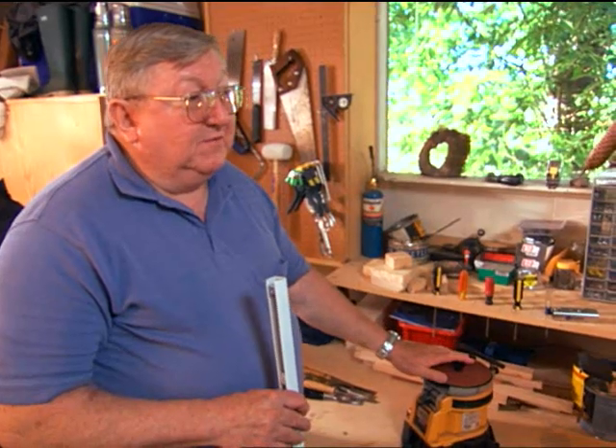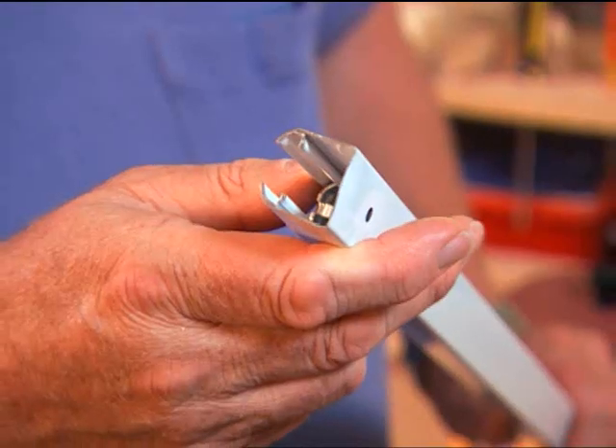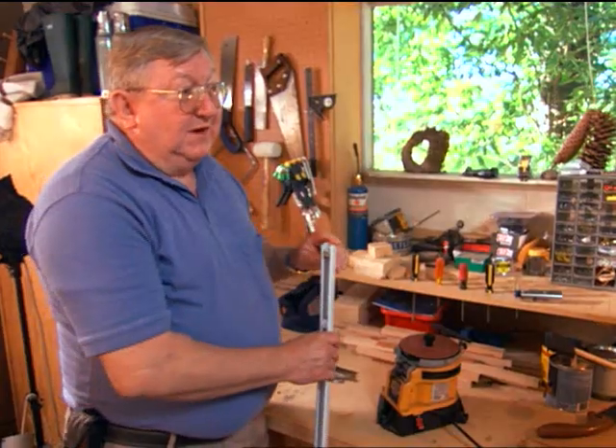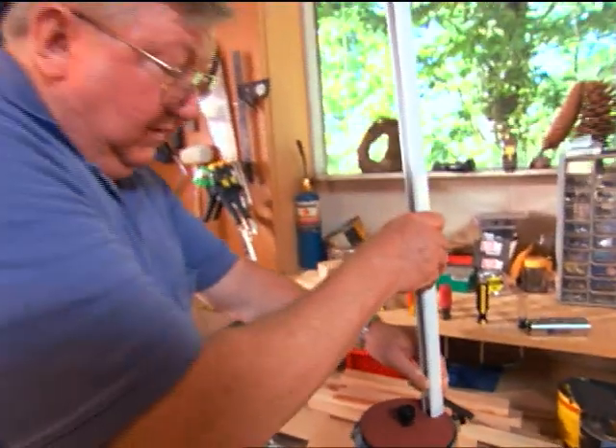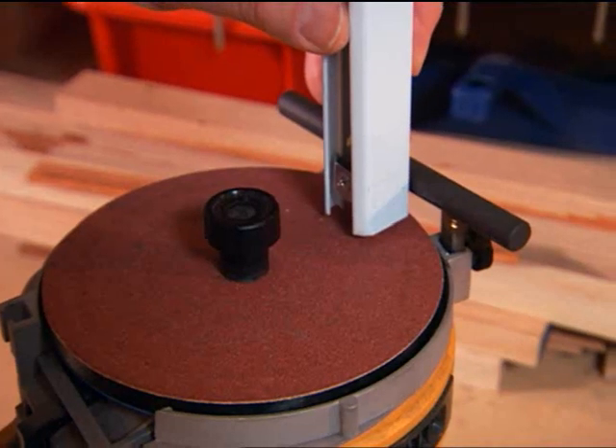With the Work Sharp, I was able to take it into the bathroom area and I could grind on the piece, check it, or go right back and touch it up a little more. I actually put the piece like this on the grinder and the piece didn't get hot.